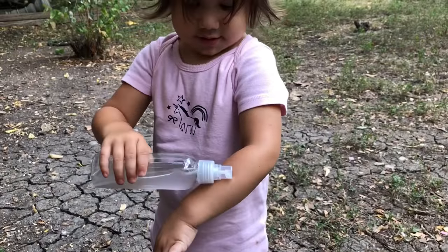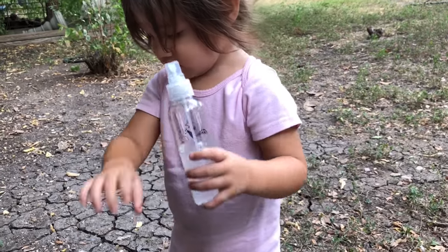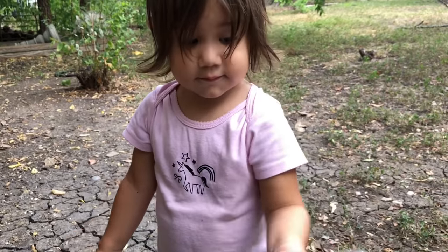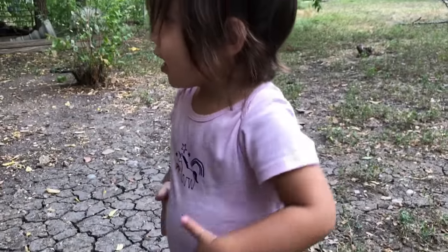Yeah, that's the bug spray — it goes on your arm just like that. It's all natural. I'll put DEET on her, but I don't like it; you know, if it prevents bugs from getting on her then I will.